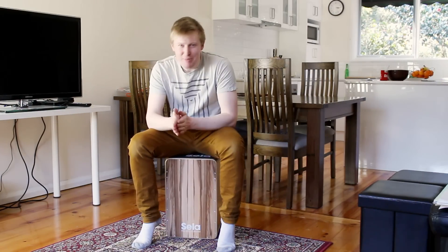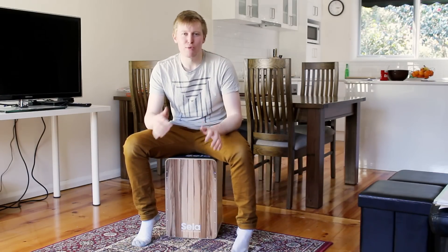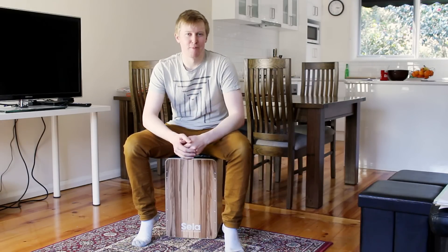Okay drummers, thanks for hanging out with me for another cajon lesson. What we're going to learn today is that pattern, that fill that we just heard in the intro. As always, we'll break that down nice and slow, we'll figure out what hand's doing what, what finger's doing what, and we'll put it together from there.